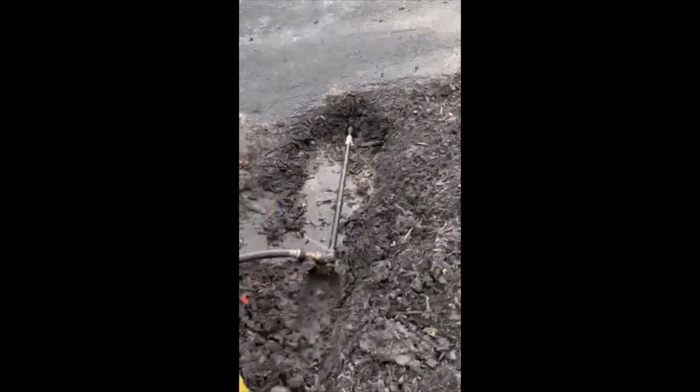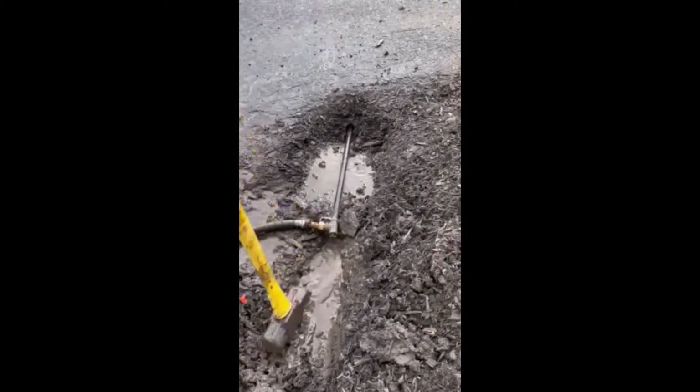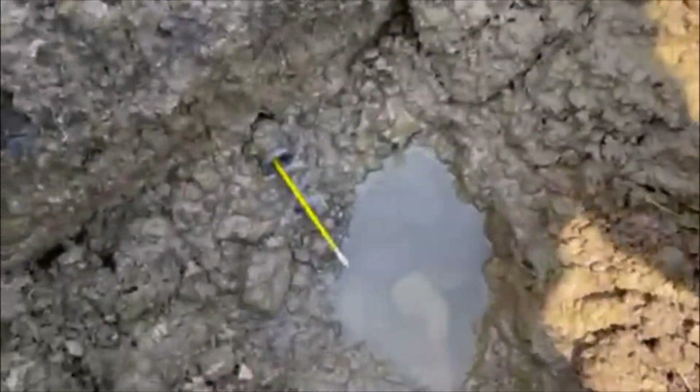Once you think you have enough pipe underneath the driveway, it's time to estimate your location on the other side. Basically, a straight line from where you started is a good place to start — once you begin digging you might have to adjust a little bit. Once you get down a couple inches you'll start to see wet soil. Basically follow the wet soil and you'll find the end of the pipe.